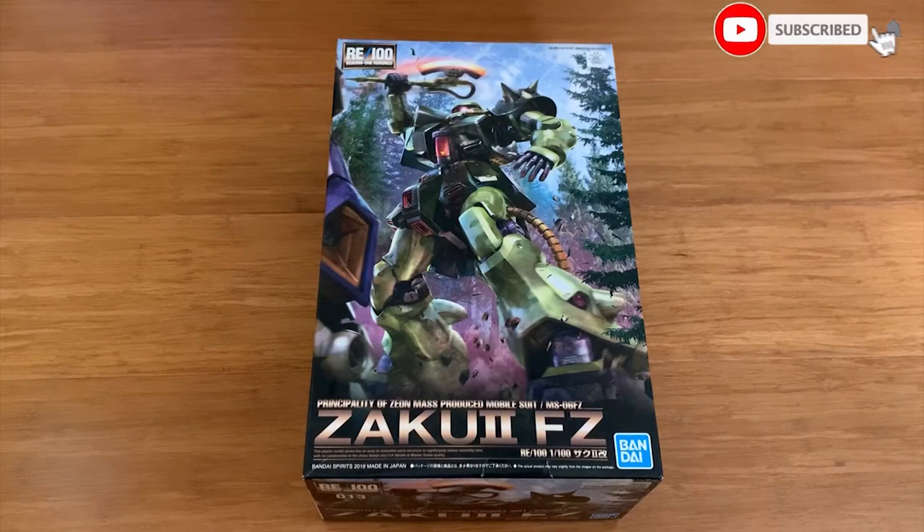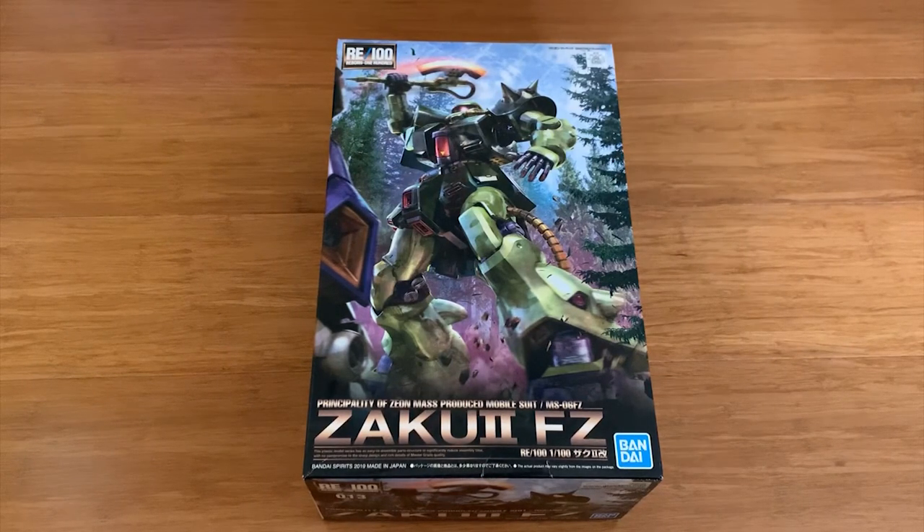Hey, how's it going ladies and gentlemen, welcome back to the channel. Today we are going to be reviewing the RE/100 Zaku 2 F2. I have a special story that I want to share with you guys.